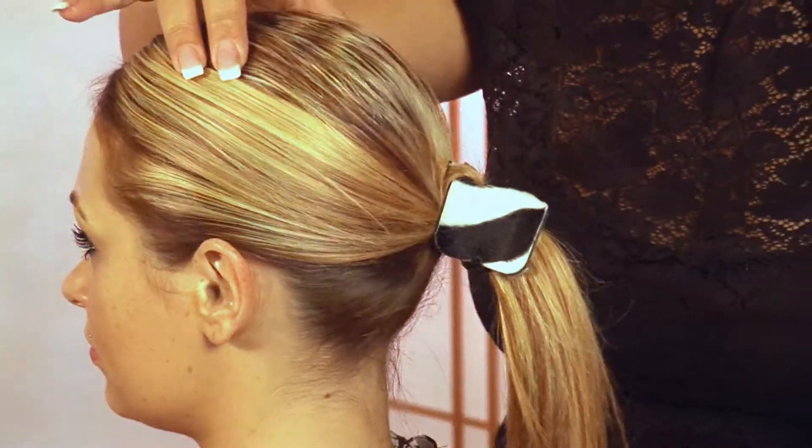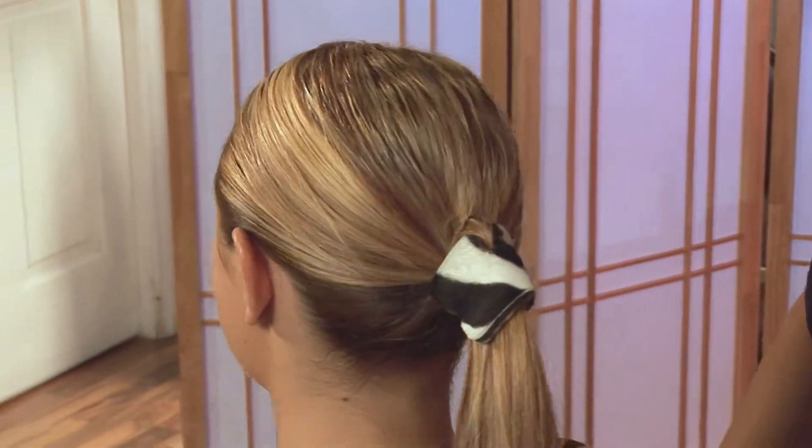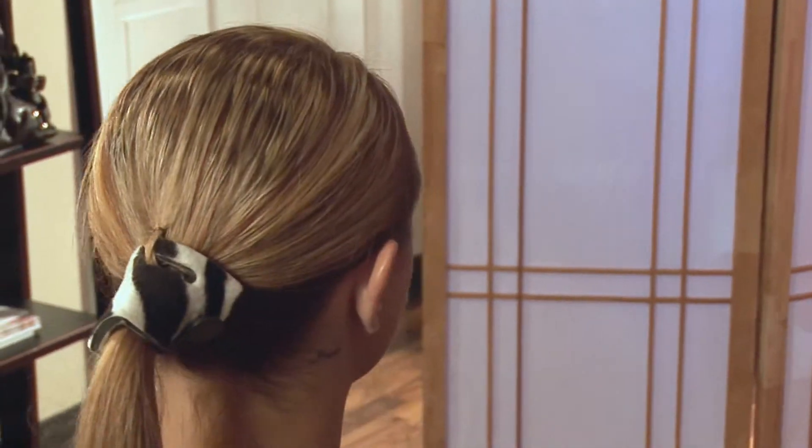So now you have a ponytail holder that is sticking straight out of the head — not a droopy ponytail. That's the ponytail extender with the zebra fashion print on the outside.